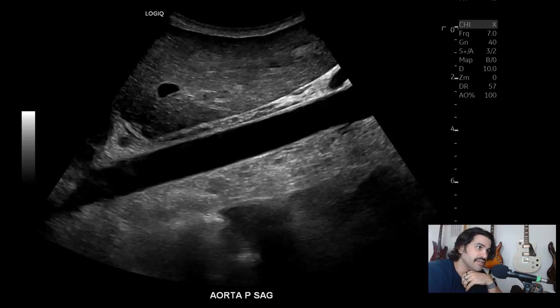Hey there everyone, how's it going? Today we're going to go over an aorta protocol. Now I've already done an aorta protocol before. This one is going to be pretty much how I do it, but also showcasing the GE Logic E10 so you see the beautiful images that it takes.